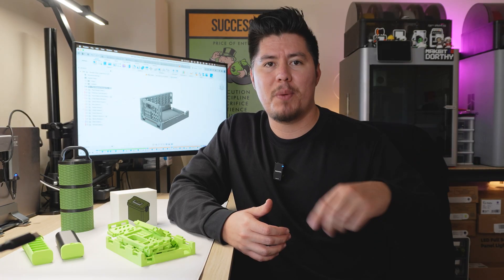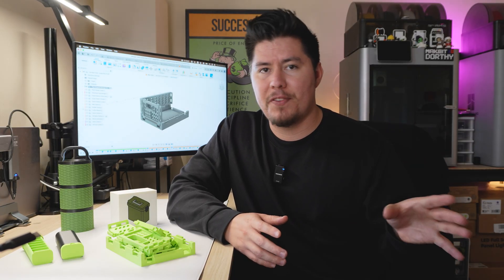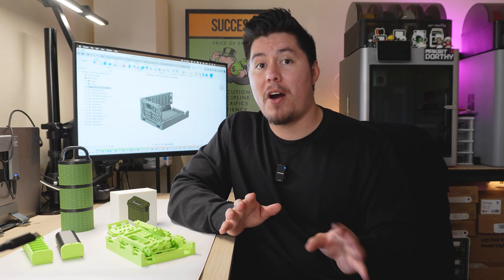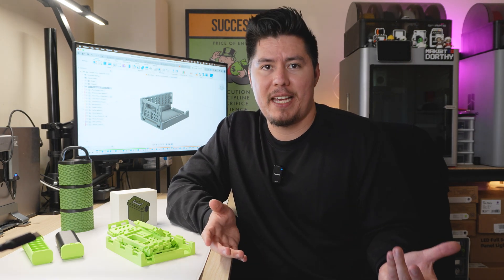I personally use this to store condiments that my wife and I get whenever we go to restaurants. Whenever we go to In-N-Out or Chick-fil-A, we usually get more sauces than we use and just keep them in there in case we ever need them for at-home meals. It's a unique way to use it, but I think it's a useful design and it fits the case for this.